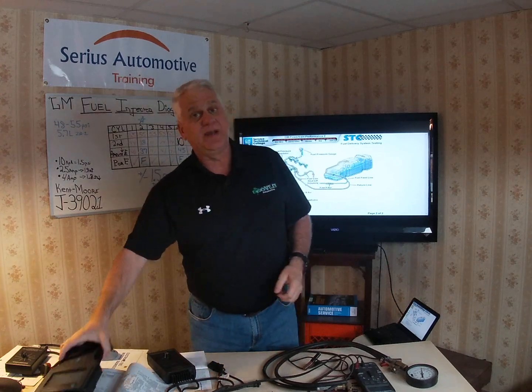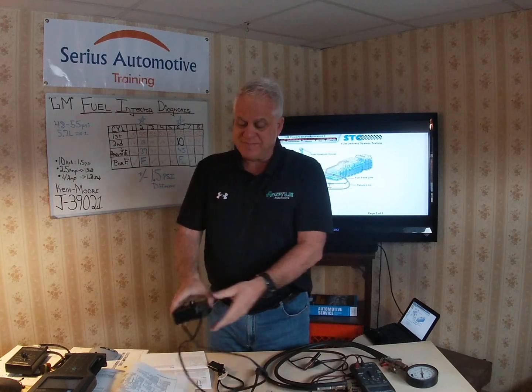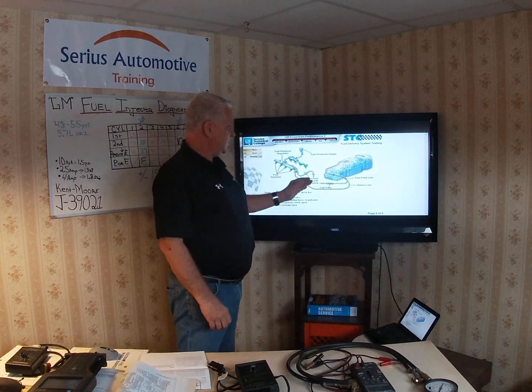On these older cars, the computer's recording capability wasn't fast enough to always catch those misfires in diagnostics — that's why this tool is so valuable. The tool does both the coil test, which checks the integrity of the electromagnetic coil inside the injector, and the flow balance test for each injector. The balance test tolerance is plus or minus 1.5 psi, which is equivalent to 10 kilopascals.